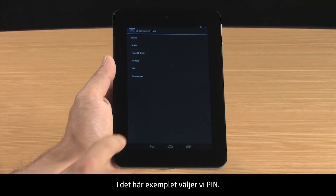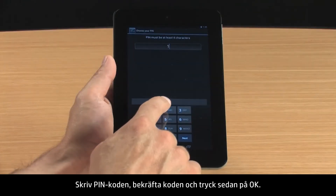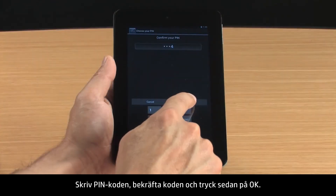For this demonstration, we will select PIN. Type the PIN number, confirm the number, and then touch OK.